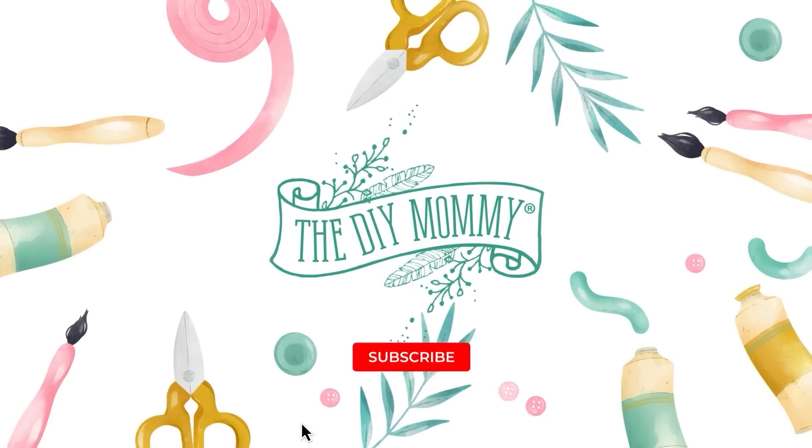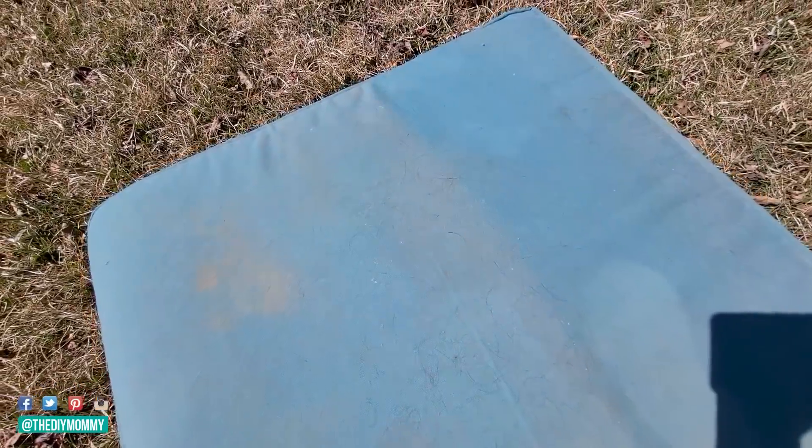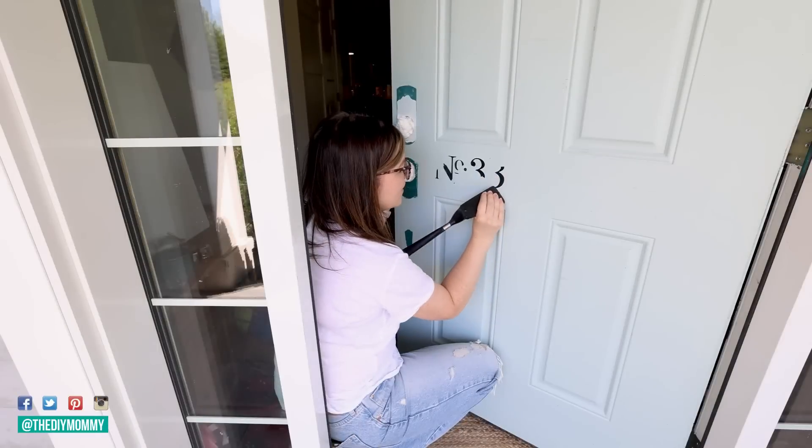If you are looking to give your outdoor space a refresh, I'm going to share a couple of my absolute favorite cleaning and DIY ideas for my front porch. Hey there, it's Christina from thediymommy.com. Our front porch gets so dirty over the spring, so early summer and summer is the ideal time for me to give it a clean and a refresh. I'm going to show you how I clean my filthy outdoor cushions on my patio furniture, and I'm also going to paint my front door a beautiful new shade. Let's get started.